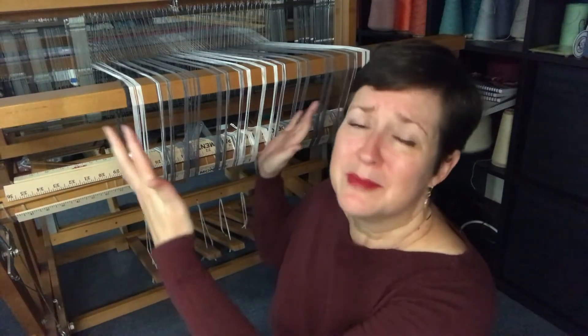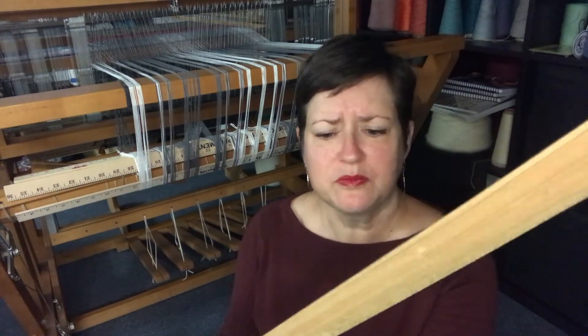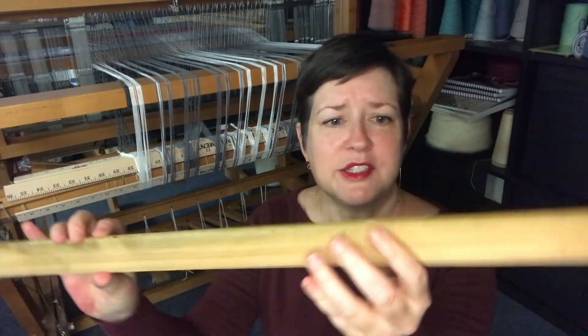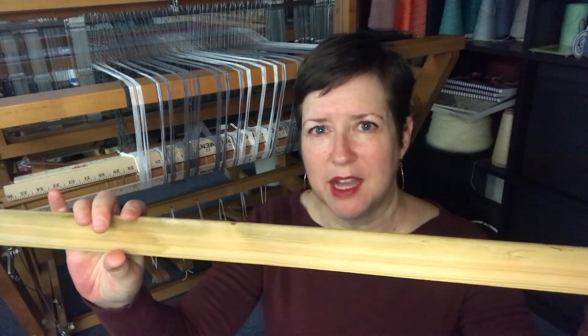The debate, from what I can tell, is typically: do you use some kind of stick or some kind of paper? For me personally, the answer is yes — I use both. On my 36-inch floor loom here, the yardstick is a perfect, logical solution. It's 36 inches, my loom is 36 inches — it all works out beautifully. But you can use any kind of stick; this is just some scrap stick I got at a big box store. The main things to keep in mind are that it's nice and smooth so it won't catch on any of the yarns, and that it has a consistent width throughout the whole piece.